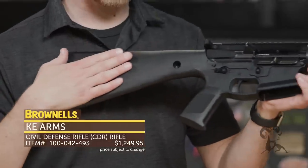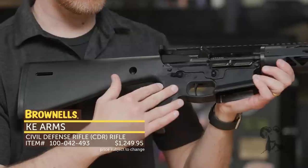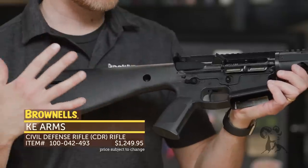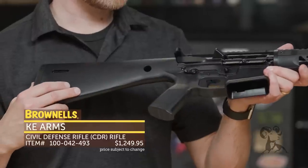Same philosophy: it's got the lightweight KP-15 lower receiver, the completely polymer lower receiver, which makes it super lightweight, strong, and robust. There are some torture tests out there — go check them out on YouTube, pretty cool to watch. I believe Recoil TV put those on.